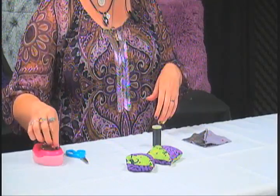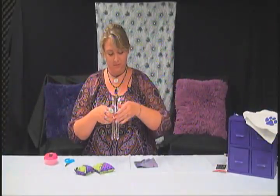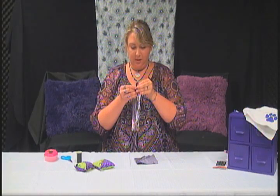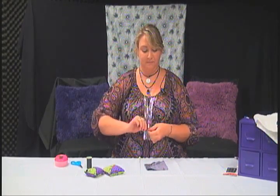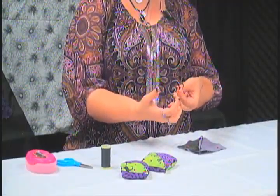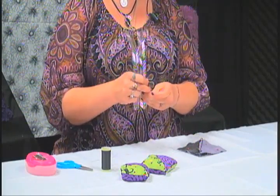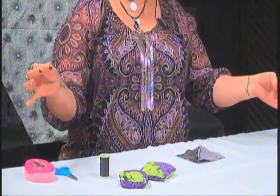To start sewing, take a piece of string about your arm's length, just guess — it doesn't really matter — and cut it. Then thread one side through the needle and match it up to the other side so it makes a big loop on the needle. Then tie a knot; I like to loop it under about four times so it has a solid knot that keeps things from falling out.